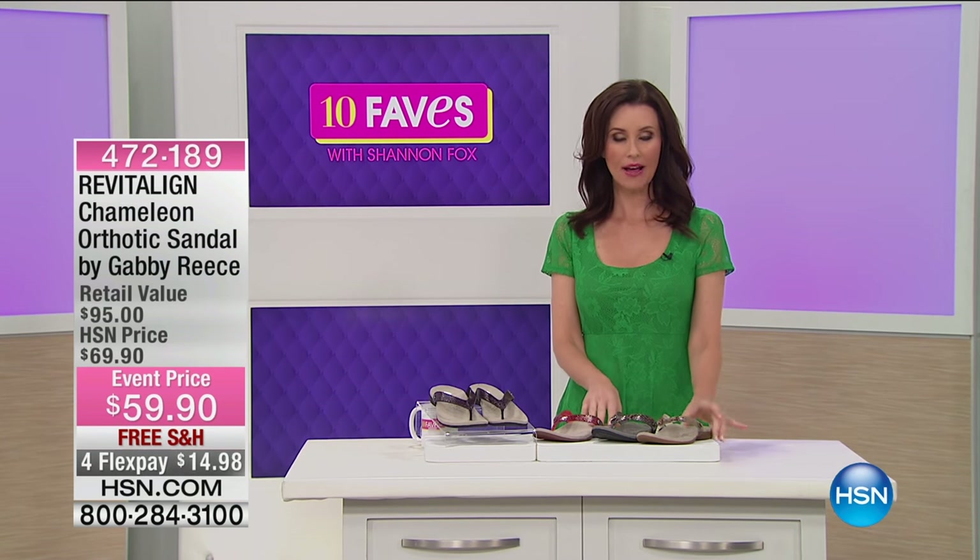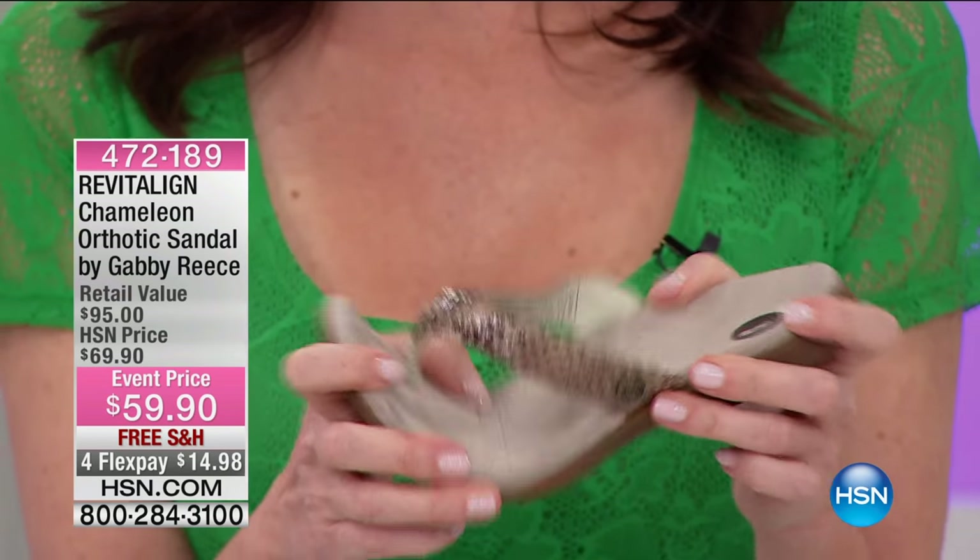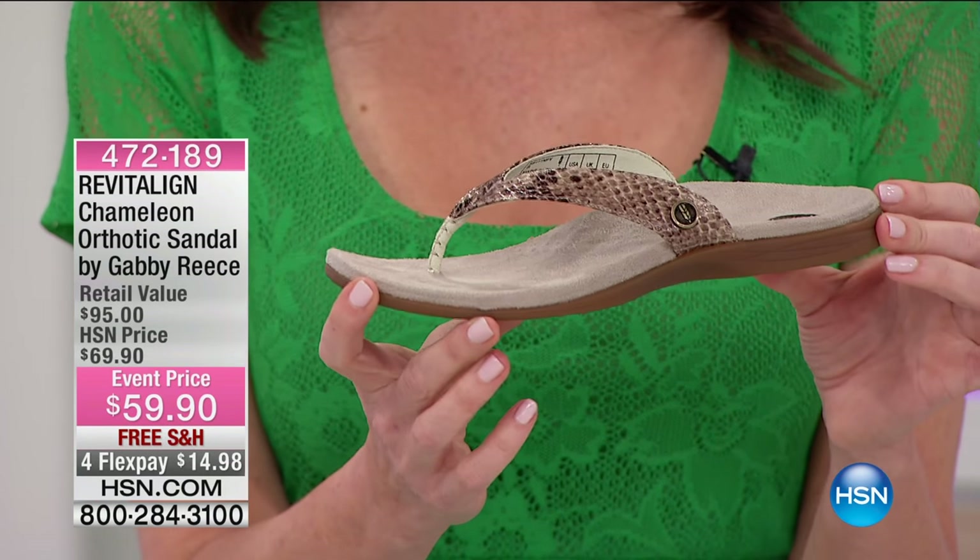They are chameleon. If we didn't have orthotic in the title, you would never guess that these were orthotic sandals.